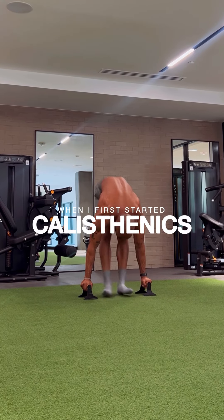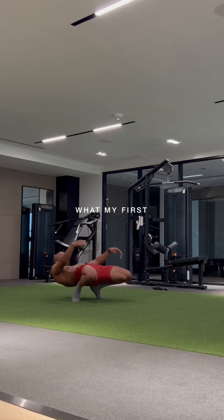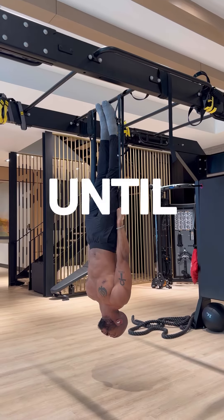When I first started calisthenics, I almost quit. That is because no one showed me what my first three months should look like — until now.